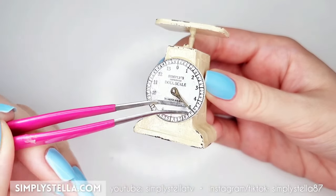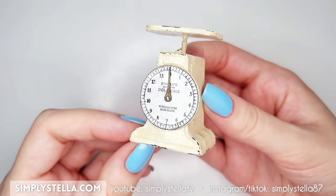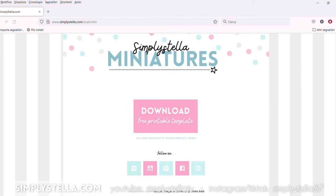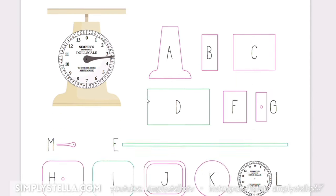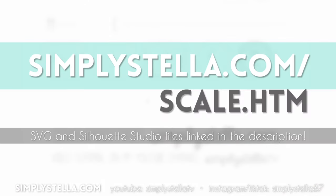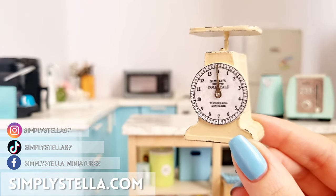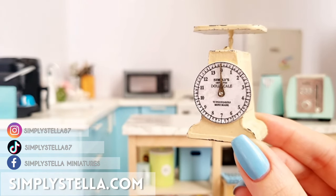Our miniature farmhouse-inspired kitchen scale is ready! As promised, here's a link to the free printable template. And if you're interested in the SVG and Silhouette Studio files, there's a link to my shop in the description box. I also suggest you watch this playlist for more tutorials on miniature kitchen appliances. And this is all for today's video — until next time, bye!